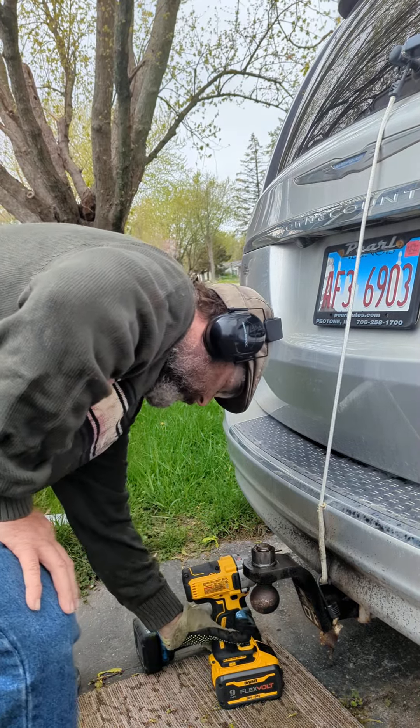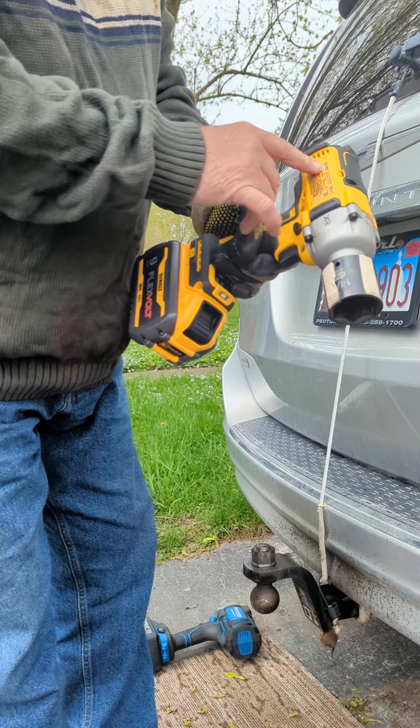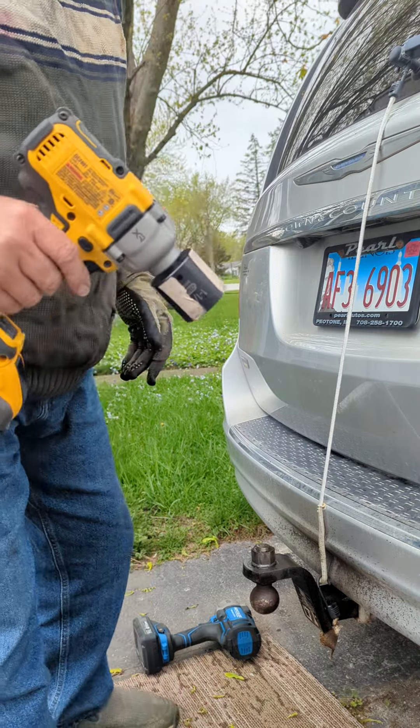At the end of that video I said I want to loosen it with a DeWalt XR DCF891, but I want to use the Flexvolt 9 volt battery to do it. Well, let's try it.